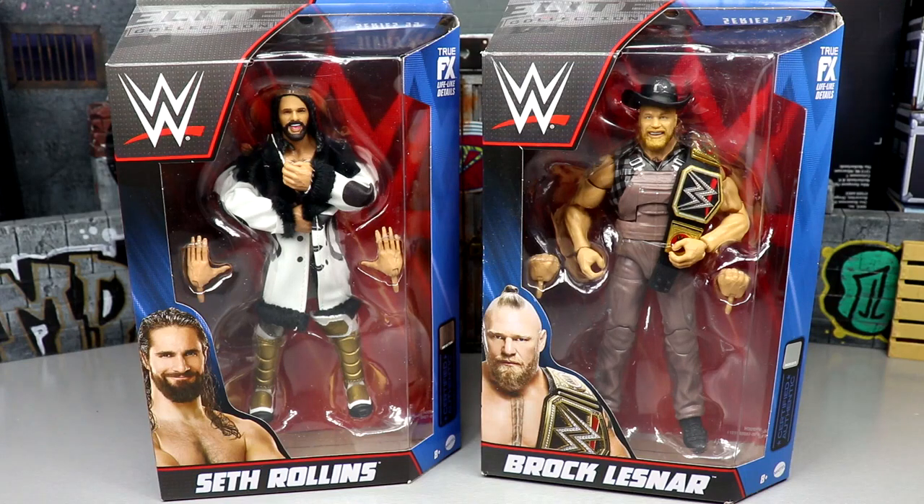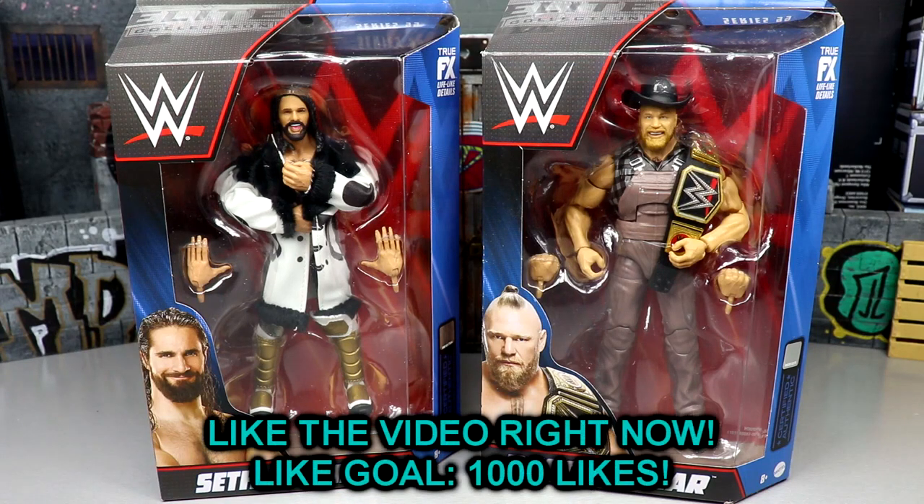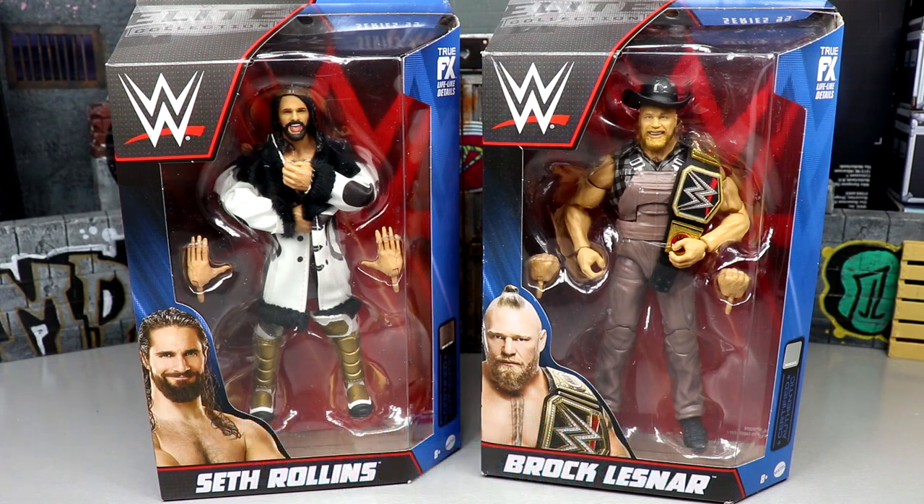What is good everybody, welcome back to another My Damn Toys video. Today we're back with a brand new WWE Elite 2-in-1 review on the WWE Elite Series 99 Seth Rollins and Brock Lesnar figures. Kind of unbelievable that we're at Series 99 — it feels like yesterday I was reviewing like Series 50 or 60, and now here we are at Elite 99, one wave away from Elite 100.